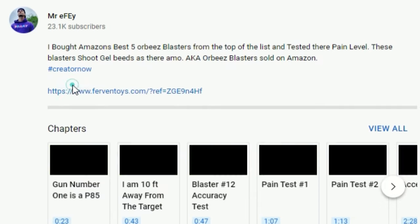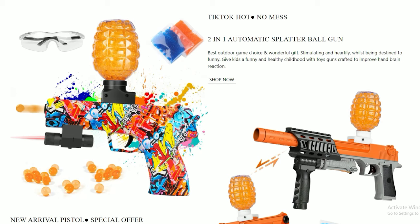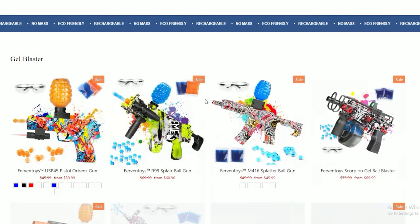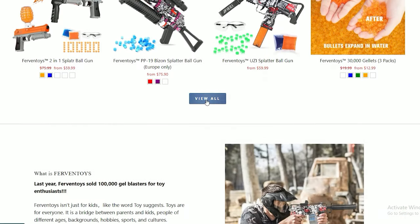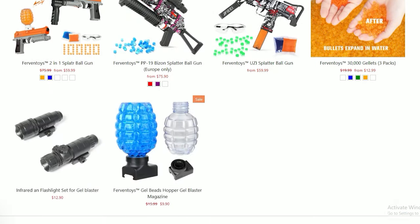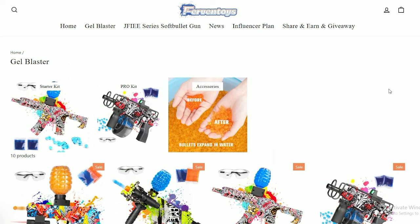If you want to buy some of these gel blasters, there's a link down in the description that'll bring you right to the Fervent Toys website. They have plenty more gel blasters — assault rifles, pistols, extra attachments, extra Orbeez — and they're all fairly priced. They have sales going on right now with 10% off, so take advantage of that. Let's go outside and test these blasters for accuracy and pain level.